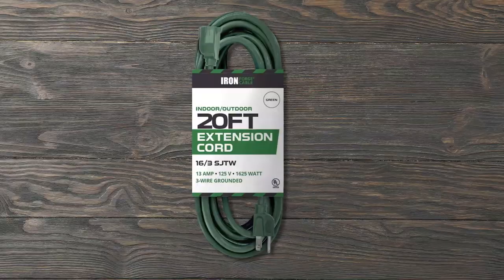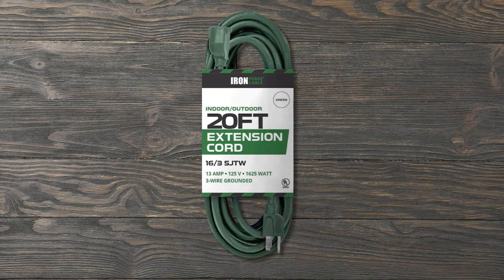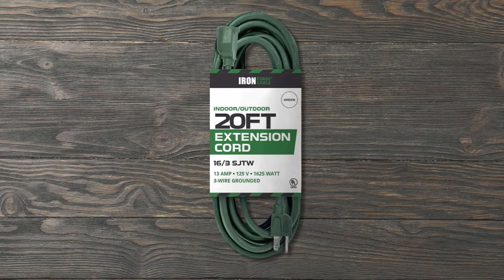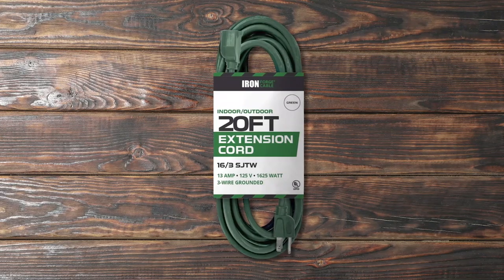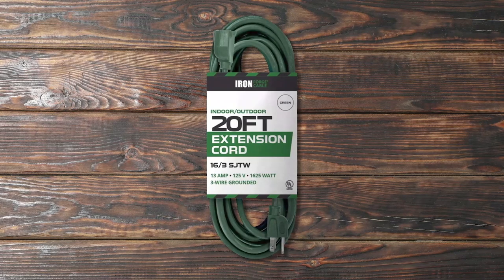The Ironforge 3-prong refrigerator extension cord is the best all-purpose refrigerator extension cord for indoor and outdoor use. It meets the entire safety standard with ETL and CETL listed. You'll love the 16 gauge wire, 20 ft, 13A, 125V, and 1625W, fully grounded. The flexible vinyl covering protects the cord against moisture, abrasion, and sunlight for outdoor use.